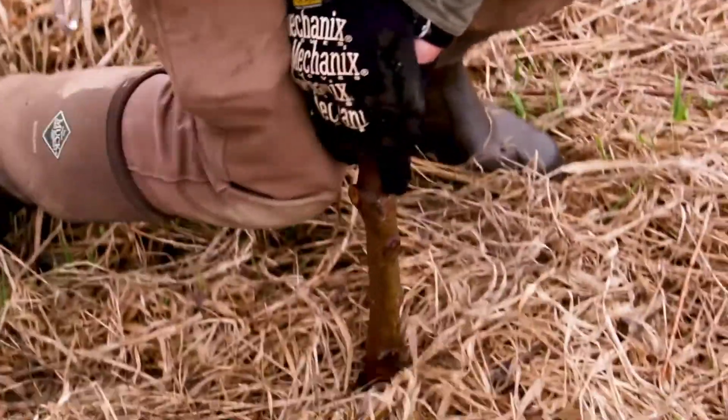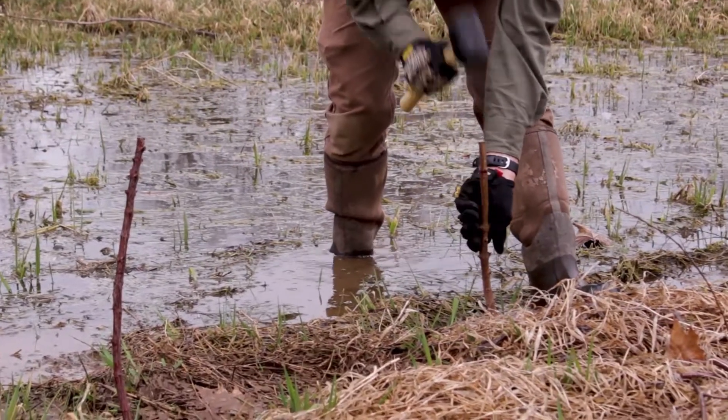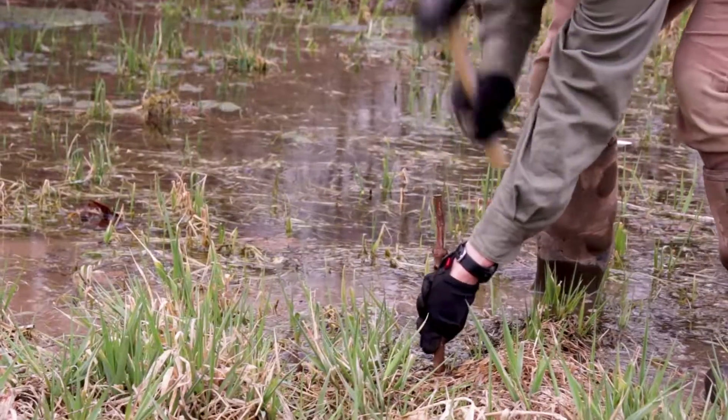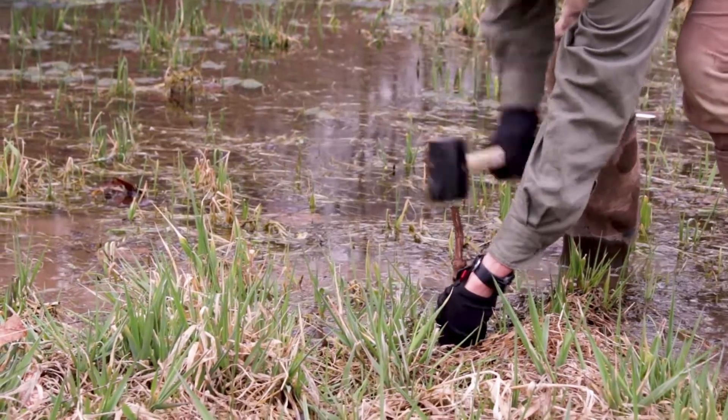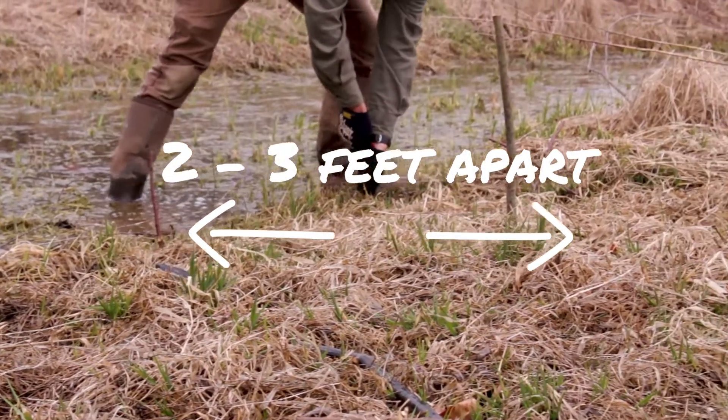Insert the stakes pointed end first perpendicular to the ground so that about two-thirds of the stake is in the soil. Plant the stakes near the stream bank so they reach the water table. Live stakes should be placed two to three feet apart and several rows along the stream bank.